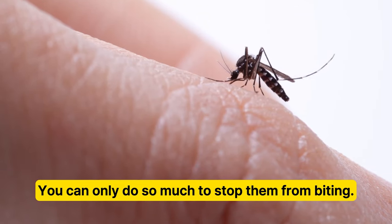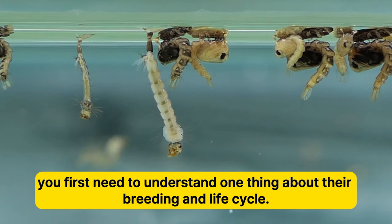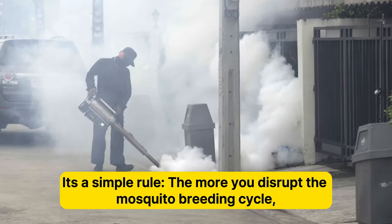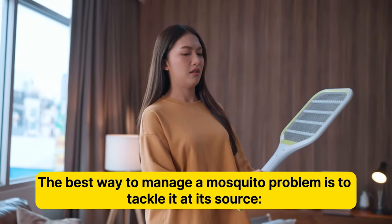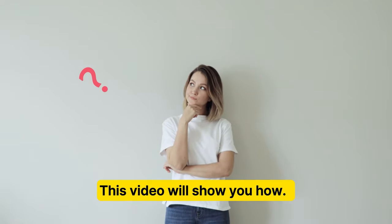You can only do so much to stop them from biting. To prevent swarms of mosquitoes in your yard, you first need to understand one thing about their breeding and life cycle. It's a simple rule: the more you disrupt the mosquito breeding cycle, the fewer mosquitoes will be around to bite and annoy you. The best way to manage a mosquito problem is to tackle it at its source — keep the mosquitoes from breeding. This video will show you how.